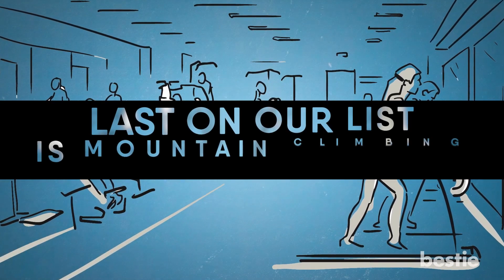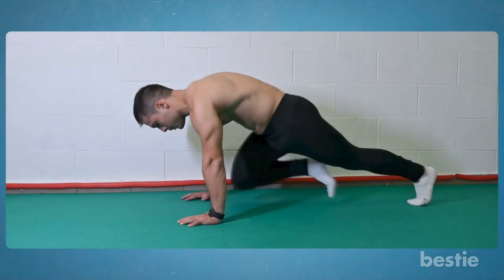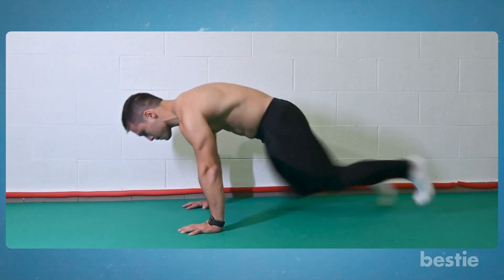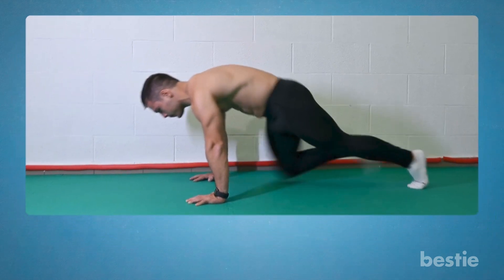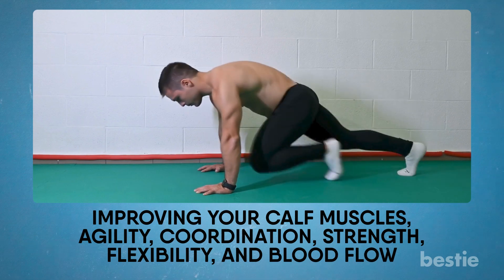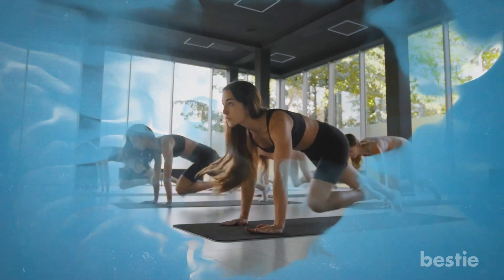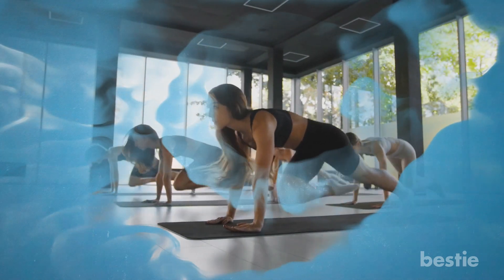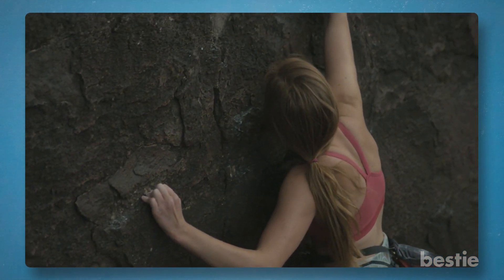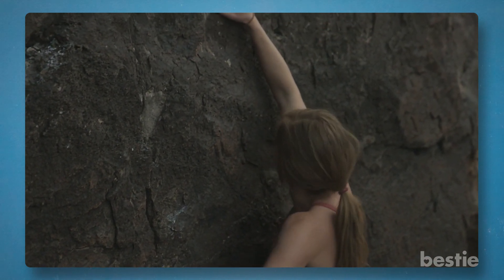Last on our list is mountain climbing. Mountain climbing is a great exercise that you can do at home. It works many different muscle groups simultaneously, improving your calf muscles, agility, coordination, strength, flexibility, and blood flow. Mountain climbers enhance their overall stability, joint mobility, and response speed. You may be thinking, don't I need a mountain? Good news! You can try this exercise without taking a hike to your local trails.